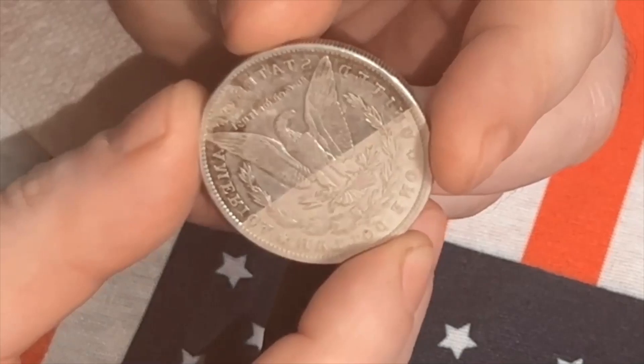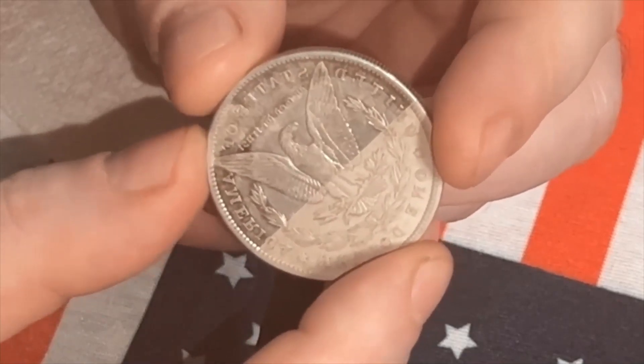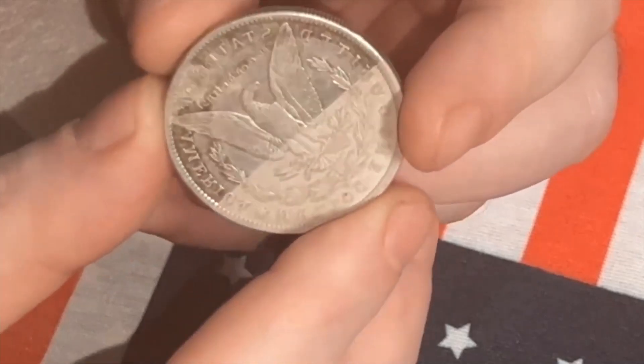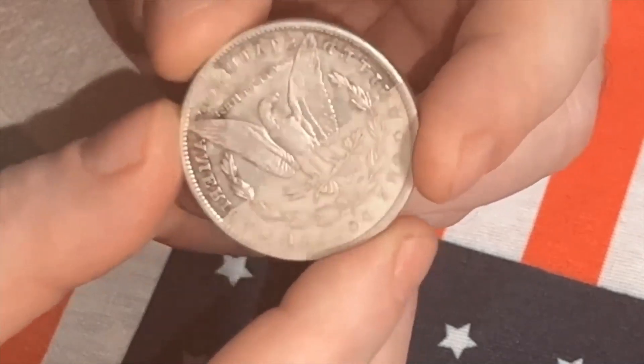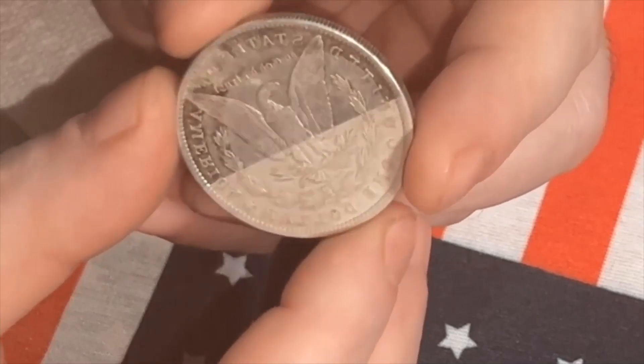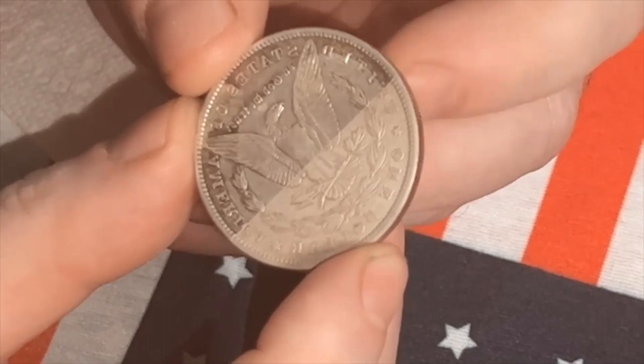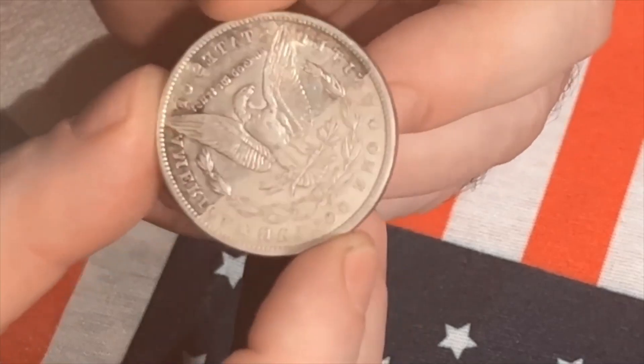Of course, this process doesn't get rid of scratches. However, there are certain settings that could restore how the eagle looks and change its features. So if you're into Morgan dollars, be careful out there.